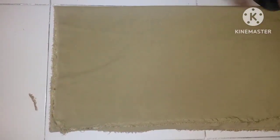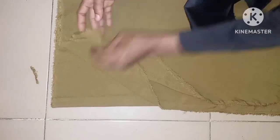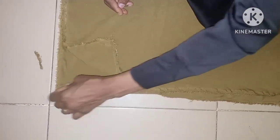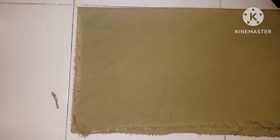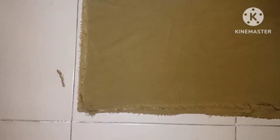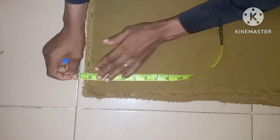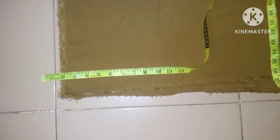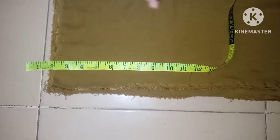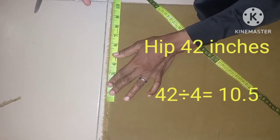That's all for the top. Now we cut the palazzo trouser using the remaining fabric. The fabric is folded into four equal places. This is not a high waist, but I'm taking two inches up for the waistband. The hip measurement I'm using is 42 inches — that's 10.5 inches in four places giving us 42 inches.